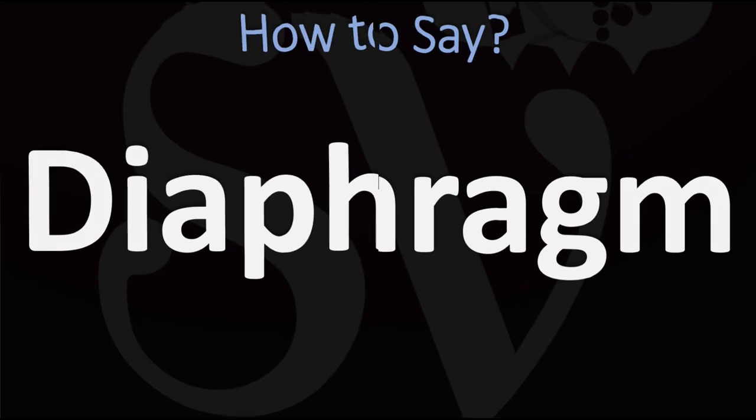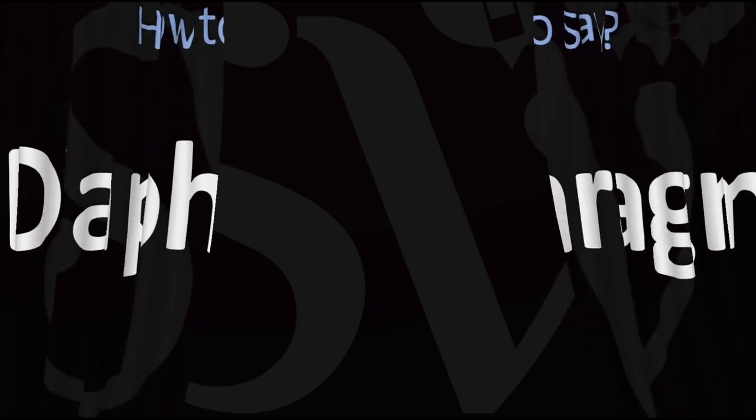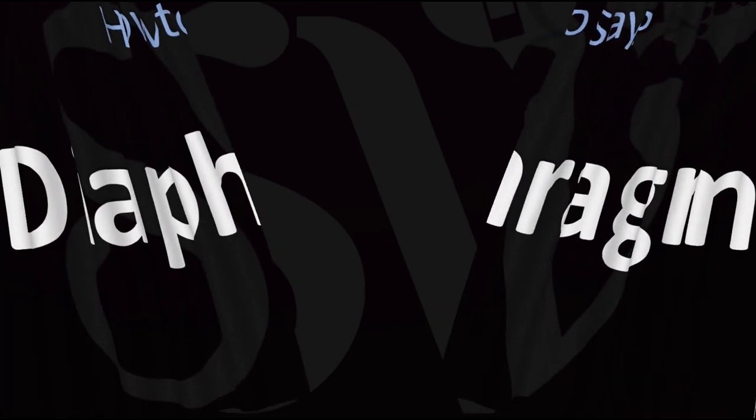Did you get it? Let me know in the comments. Here are more videos on how to pronounce more words, including words from anatomy, whose pronunciations aren't exactly always obvious.